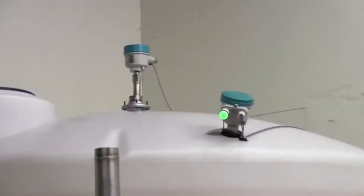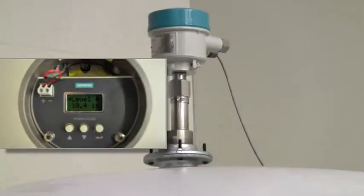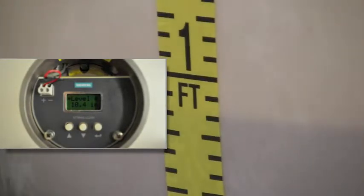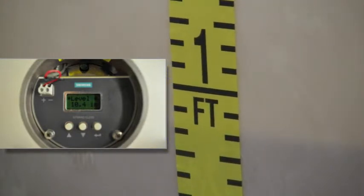Here we have an LG 200 mounted in a plastic tank full of tap water. As you can see on the unit's display, the level reading of 10.4 inches agrees perfectly with the actual liquid level as seen against the measuring tape.